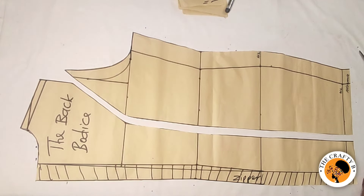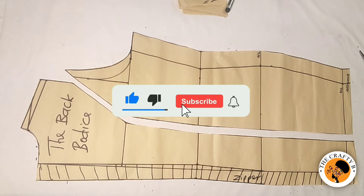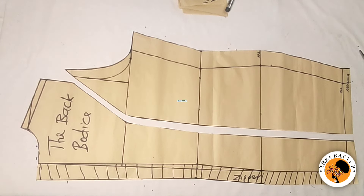We've come to the end of today's video. If you find this tutorial helpful, please don't forget to give it a huge thumbs up, share the video, comment, and don't miss out on my next video. Take care and I love you all — bye bye!